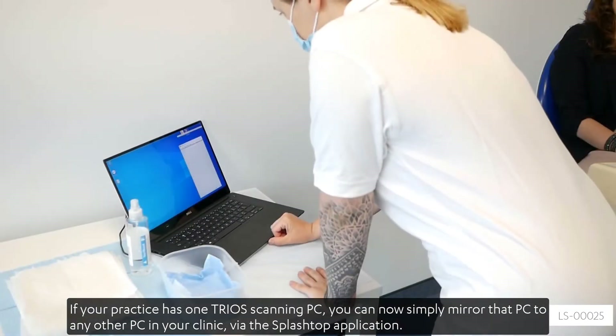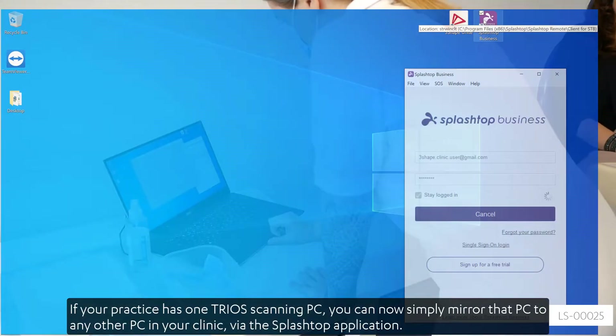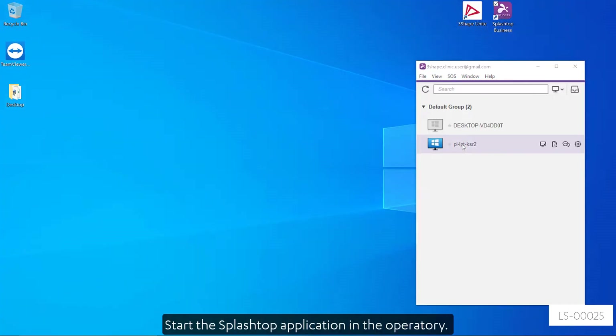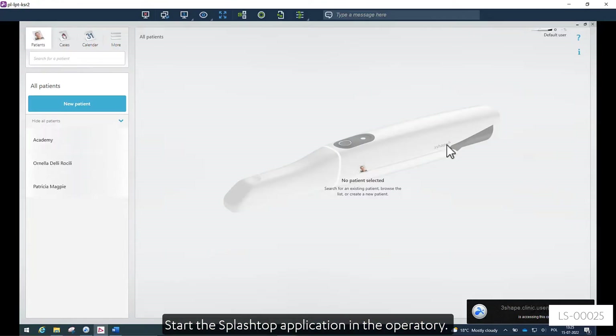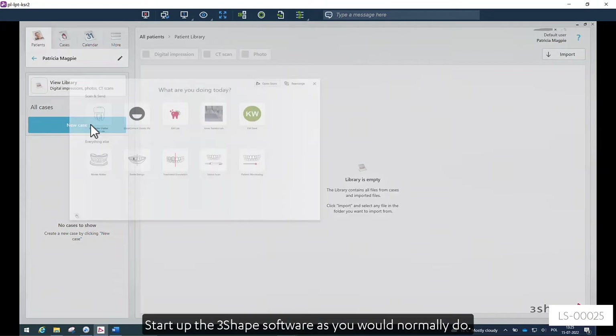If your practice has one TRIOS scanning PC, you can now simply mirror that PC to any other PC in your clinic via the Splashtop application. Start the Splashtop application in the operatory, and start up the E3Shape software as you would normally do.